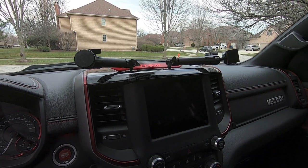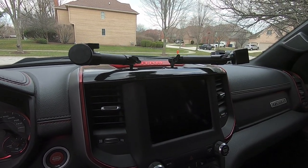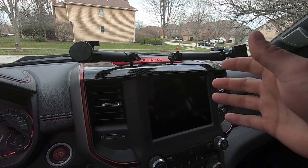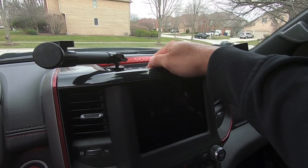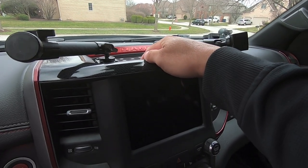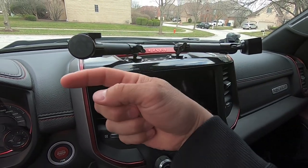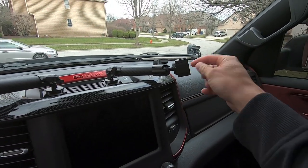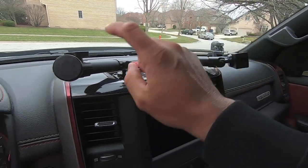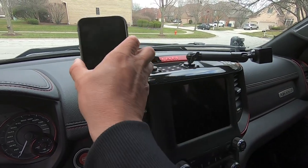Hey guys, waterfowler41 here. In today's video we're going to be doing a minor update to my bullet point mounting solutions setup. A couple videos back I mounted the Ruba grid bracket from bullet point mounting solutions, and on top of the Ruba grid bracket I have a magnet mount on the driver's side and a clamp mount on the passenger side — my wife uses the clamp mount on road trips.